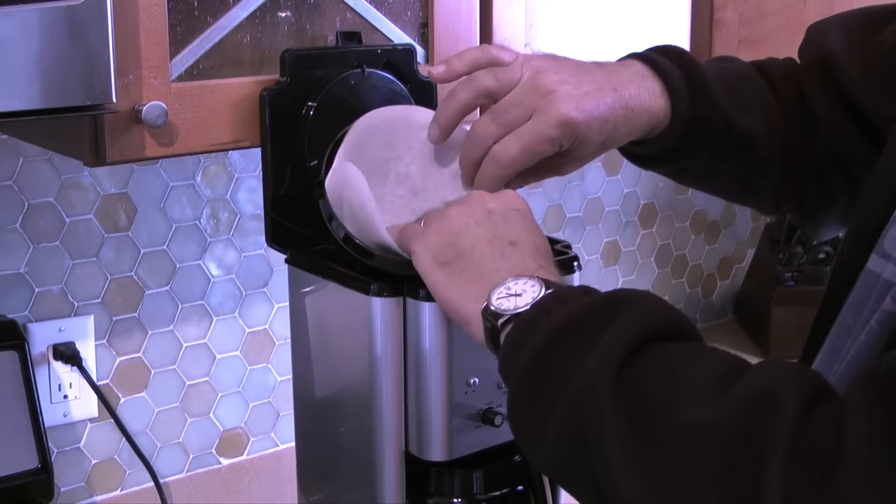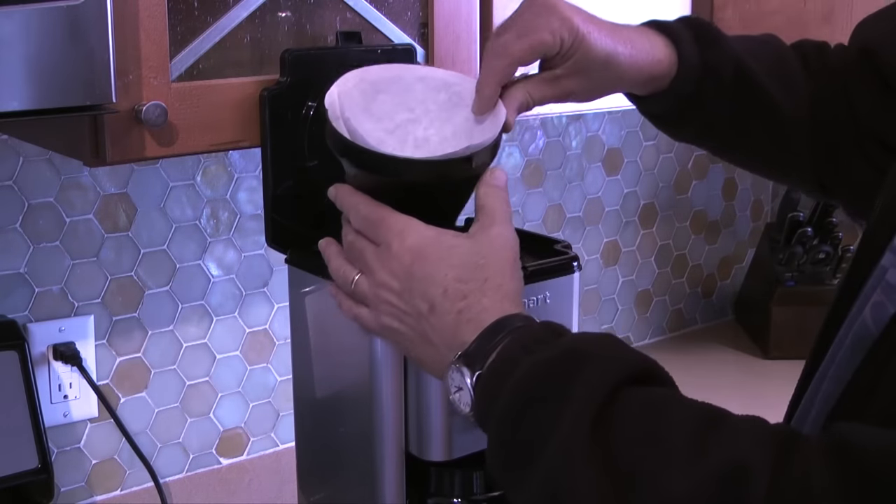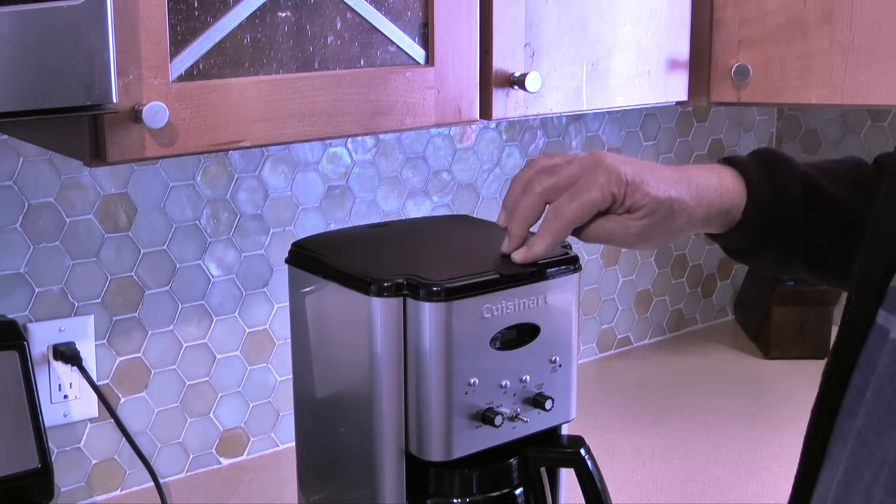Then I'll add a clean coffee filter to the filter basket. The reason I'm adding a filter is that I'm curious to see if I get any debris or particles coming out of the coffee maker from the cleaning cycle.